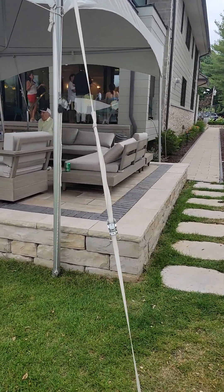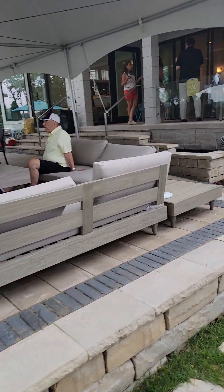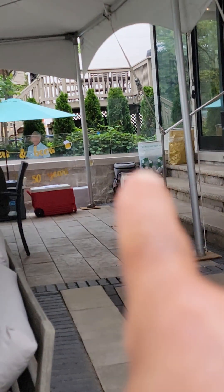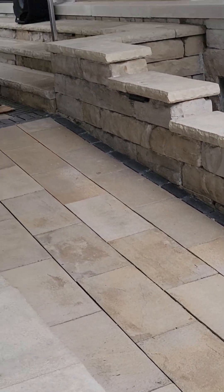Let me show you over here how we had to secure the tent on this side of the deck. We had to use the railing right here to secure the tent to the railing, because there's just no place to put it here on this beautiful deck surface.